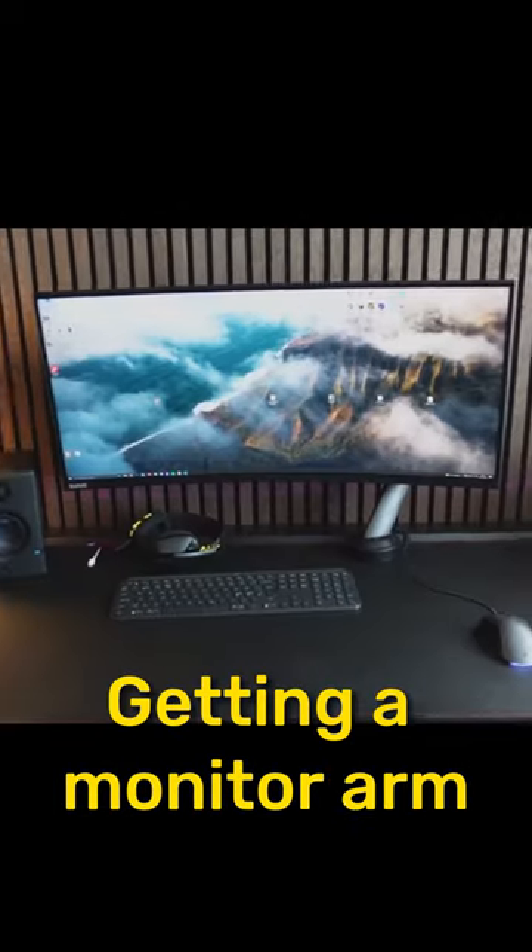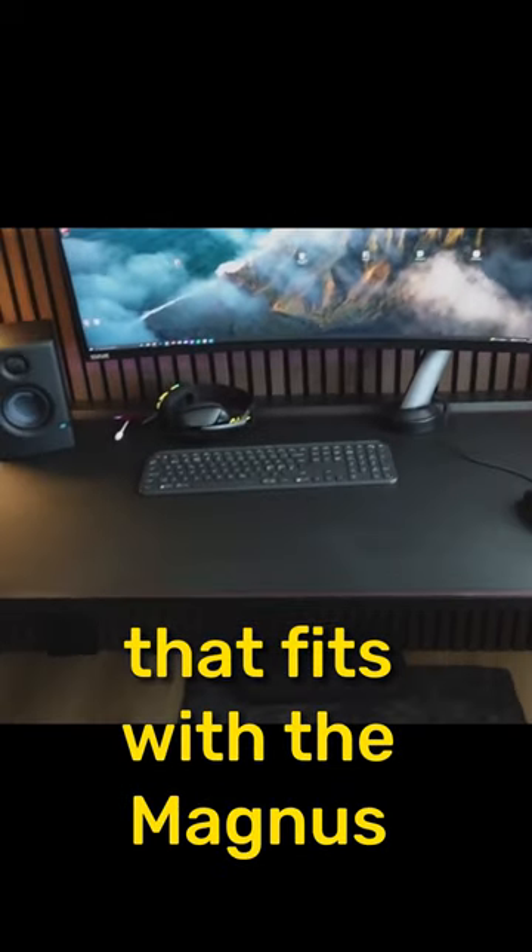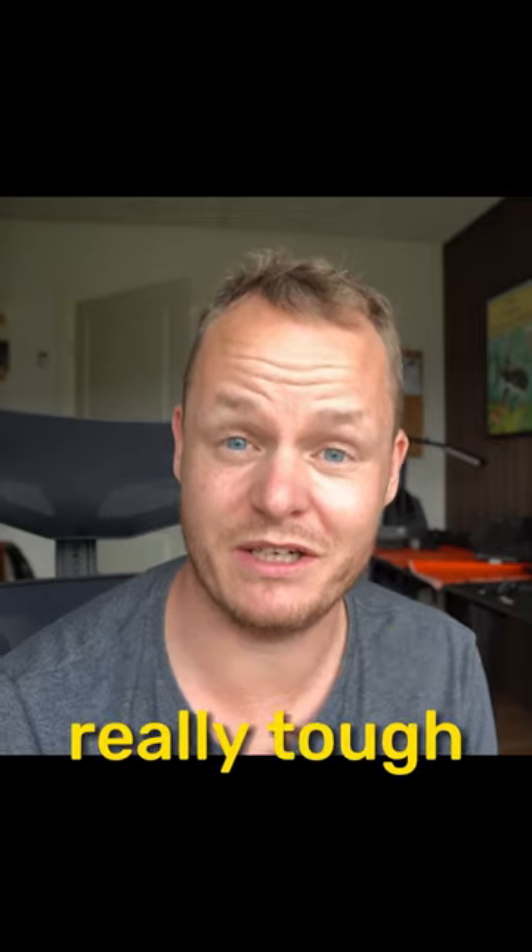The first thing is that it's really, really hard to mount monitors. Getting a monitor arm that fits with the Magnus Secret Lab desk is really, really tough.